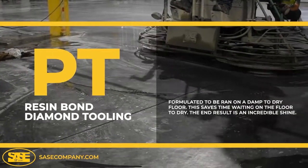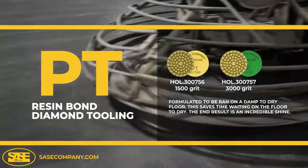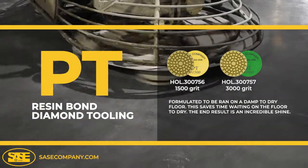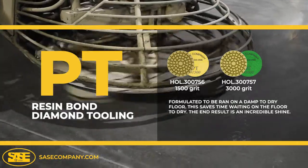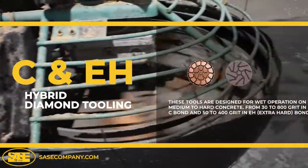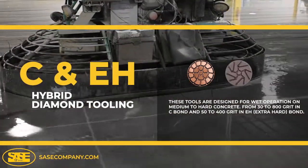The PT Series Diamond Tooling is formulated to be run on a damp floor with high efficiency, saving precious time waiting for concrete to fully dry between steps. The C Bond and EH Bond Diamond Tooling are specifically designed for the wet honing stages on medium to hard concrete, respectively.